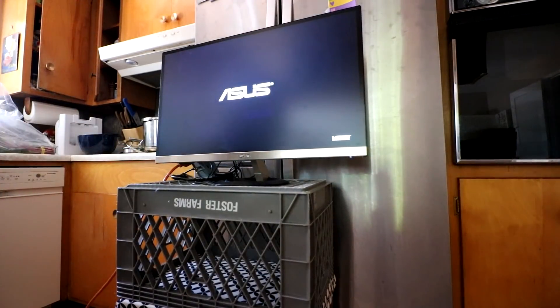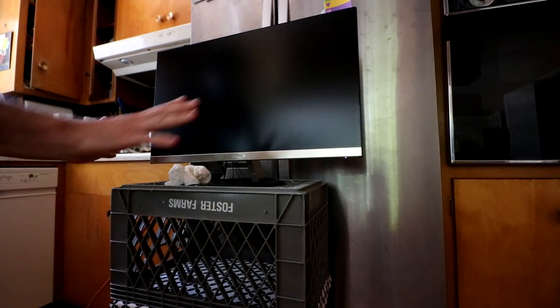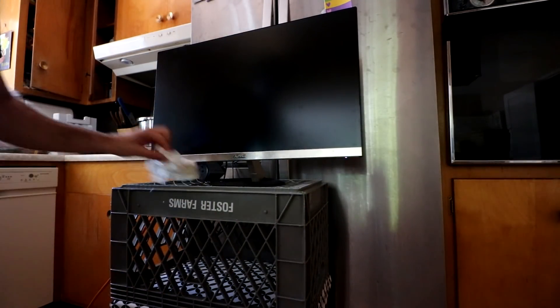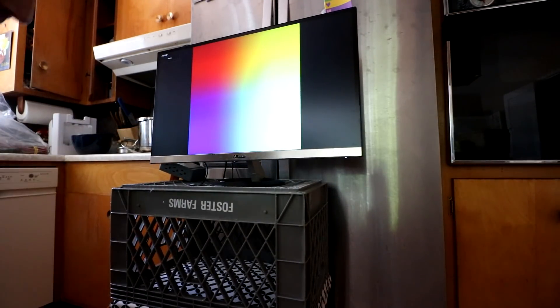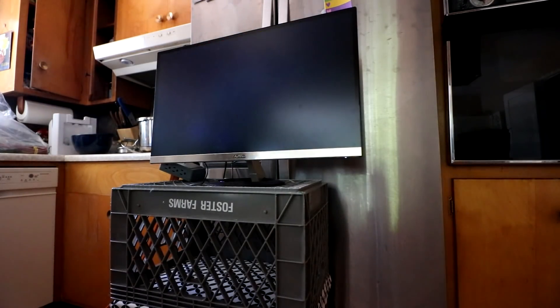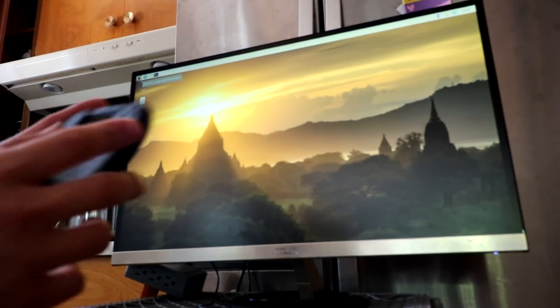The moment of truth. Let's see if it boots. Oh my God. Oh wow.